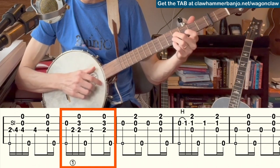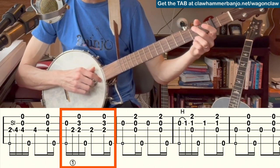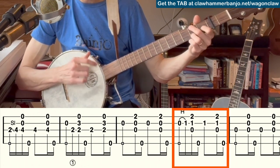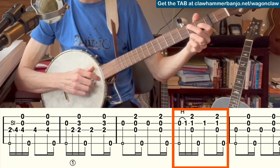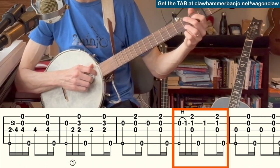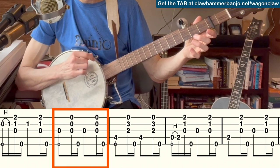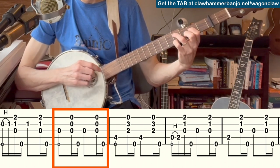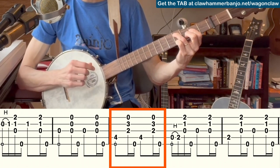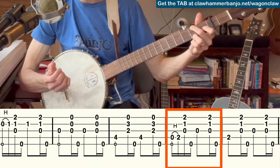So all together — change chords, that's the same as before. When we move to that four chord shape, we hammer-on from the open second to the first fret of the second string as we bring our fingers into that shape. Then back to open — nothing different there. For the last chord, we're again going to hammer-on from the open fourth into the second fret of the fourth string as we bring our fingers into that chord shape.